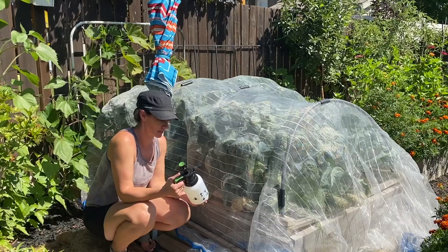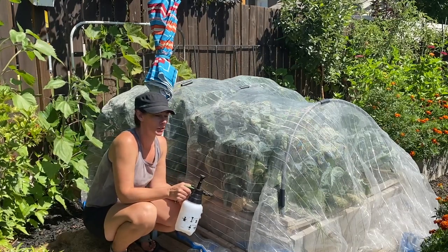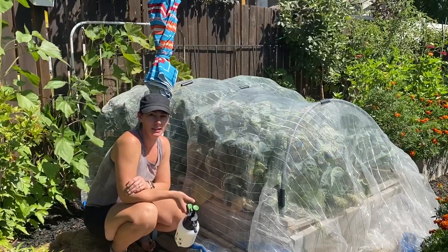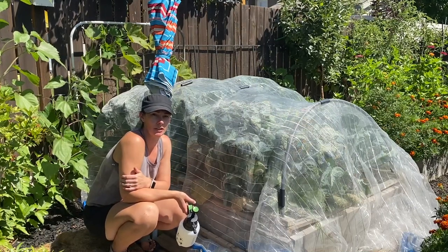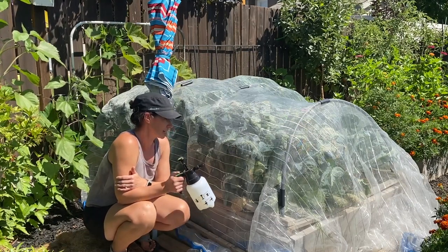So I'm going to spray them down with this spray here. If you want to see what I'm using, check the description down below. I'll try and get a link for the spray and the netting and anything else I find interesting — I always put it down in the description. So it's always worth having a little peek there if you're interested in the things I'm using. But let's take care of these guys.